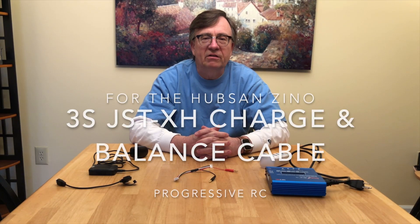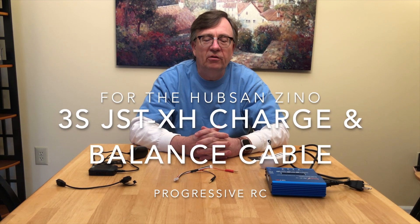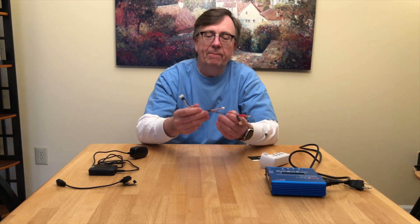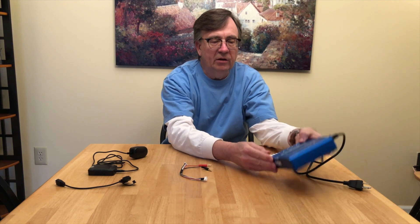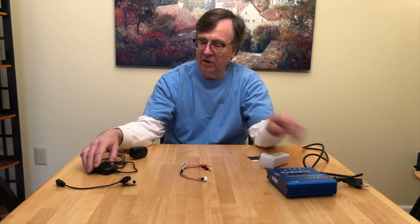Hello, this is Ron from Bronze Drone and RC Channel. Today we have an exciting new product for the Hupson Xeno Drone. It's a battery charger adapter that will allow you to use your hobby grade charger instead of the charger that comes with the Hupson.